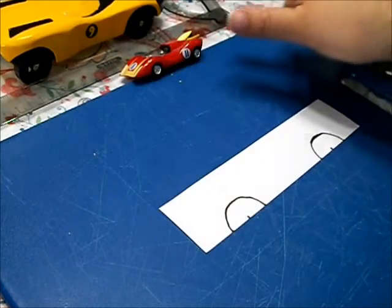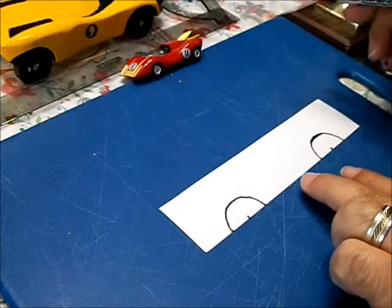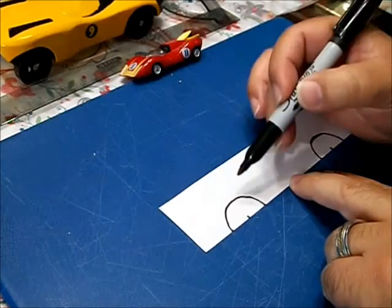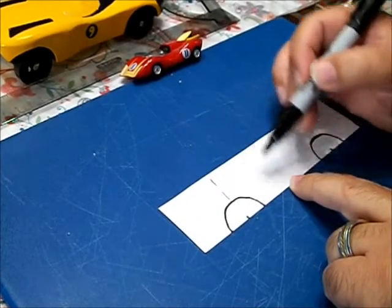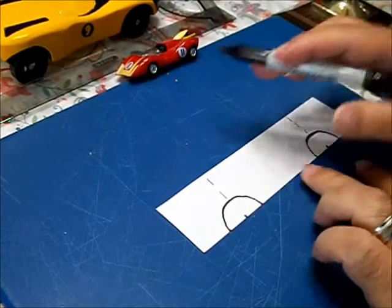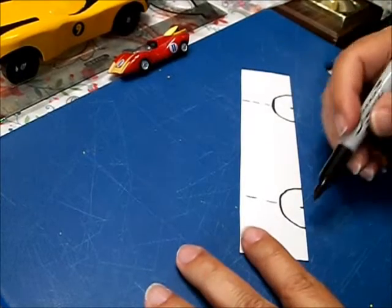This is what I call the rule of thumb. You get your subject and divide it into three different areas. To make things easy, I already did the wheel wells here — one, two, three. Now you look at the curves and simply follow them. And it's this simple.